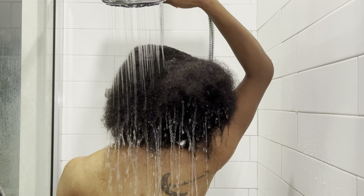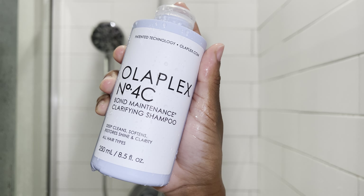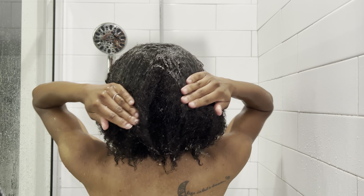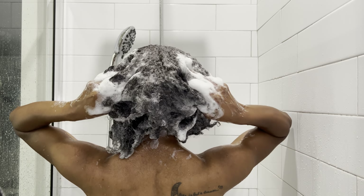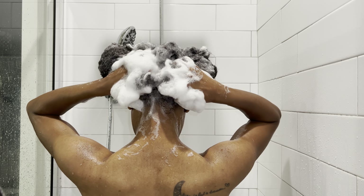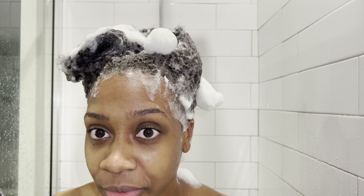I'm starting off by rinsing my hair and getting it nice and hydrated. For my shampoo, I'm using Olaplex 4C Bond Maintenance Clarifying Shampoo. I was a little hesitant to purchase it, but honestly it's so good — my hair feels really soft. It has a nice lather and when I rinsed it out, I didn't feel dry and stripped of my natural oils. I leave this in for five minutes.